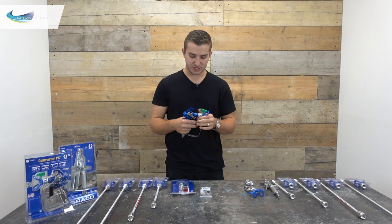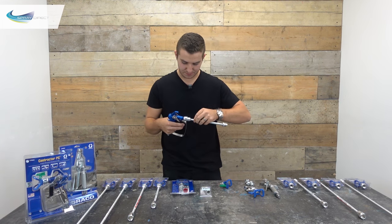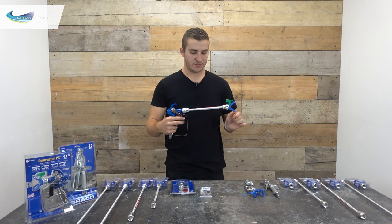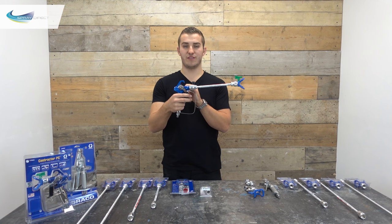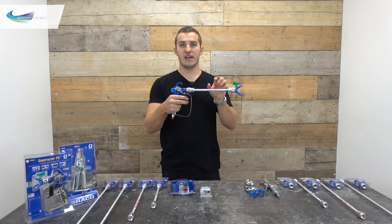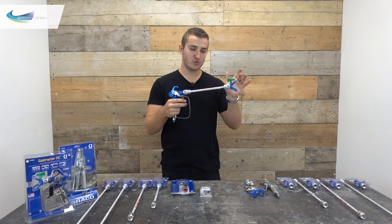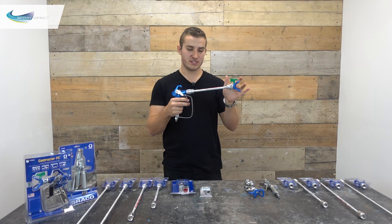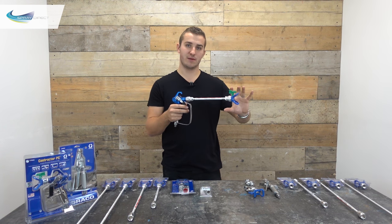This all changes when we add an extension. If we take the guard off and chuck on an extension, what you can see is we've moved the restriction — which is the spray tip — away from where we're cutting off the flow of paint with the trigger itself. What that now leaves us with is this distance here, which is now full of high pressure material, and because we've got an open hole at the end — our spray tip — that pressure is now going to equalise and escape through the spray tip.